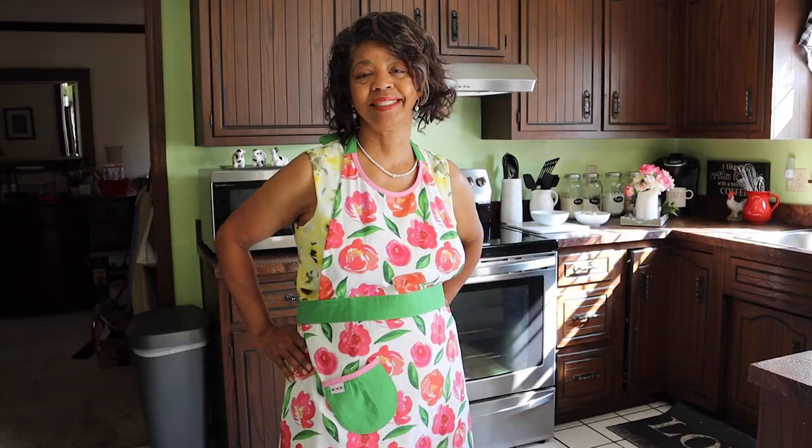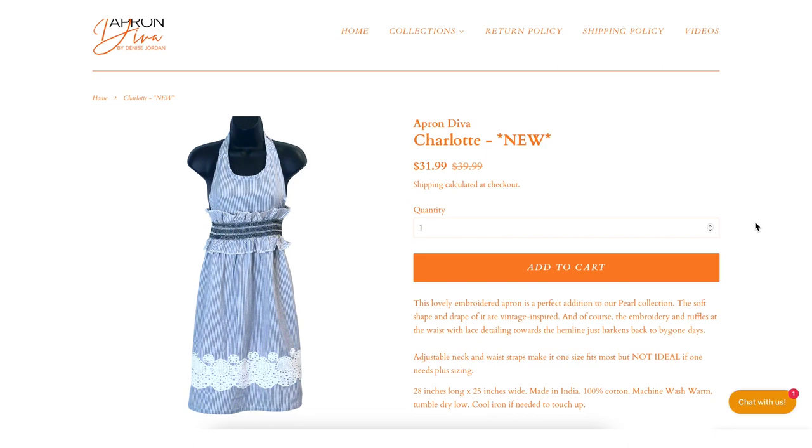This video is brought to you by Apron Diva. Pretty and practical — we believe that an apron can be a homemaker's best accessory. The featured apron for the week is the Charlotte.